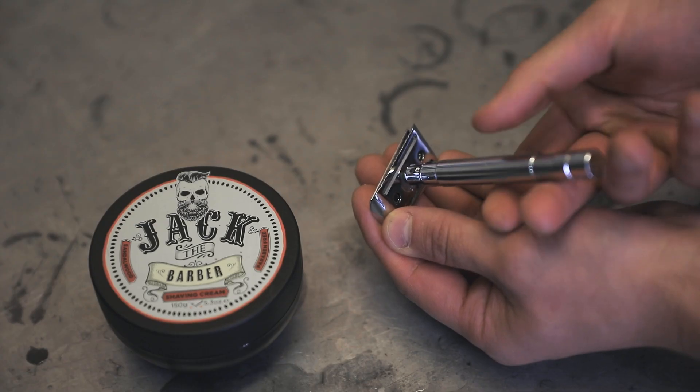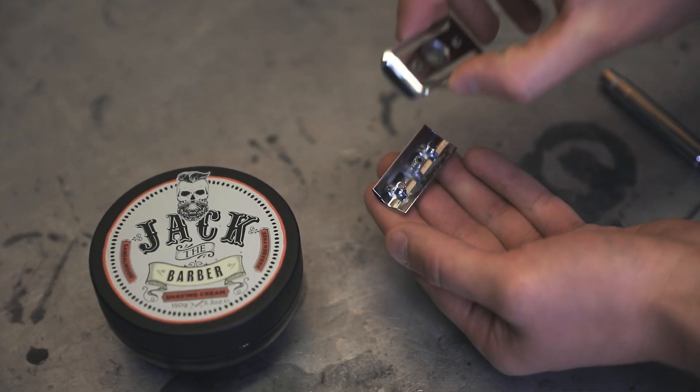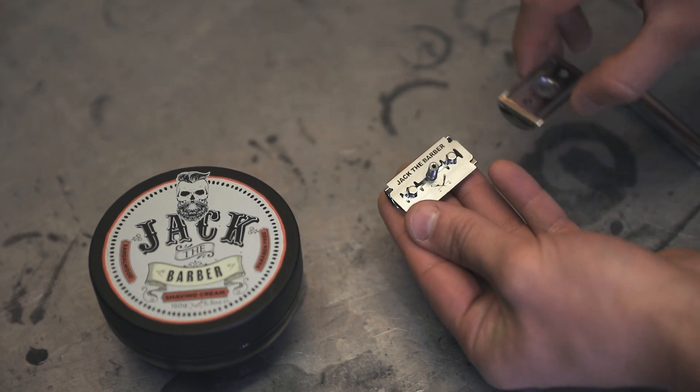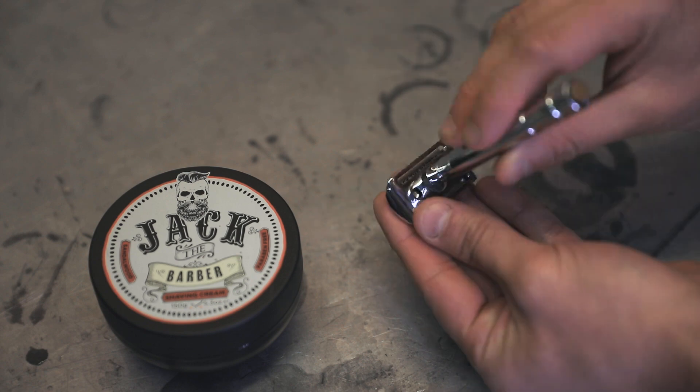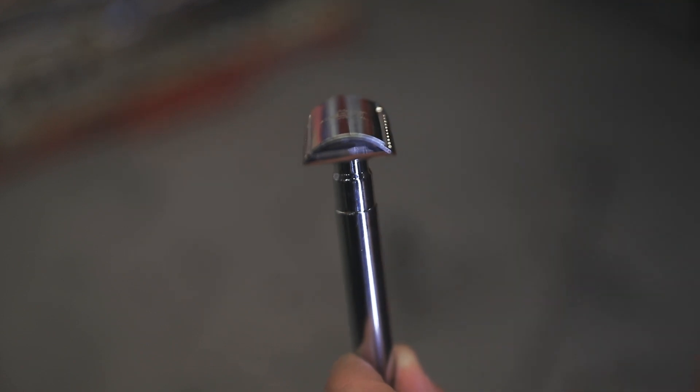To prepare the double-edged safety razor, simply unscrew the handle, remove the back plate, and load a new razor, ensuring the connector pins line up with each hole. Reattach the back plate and secure the handle tightly. If done correctly, the head should make a semi-circle as shown.